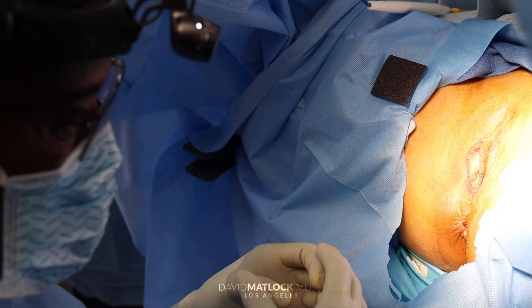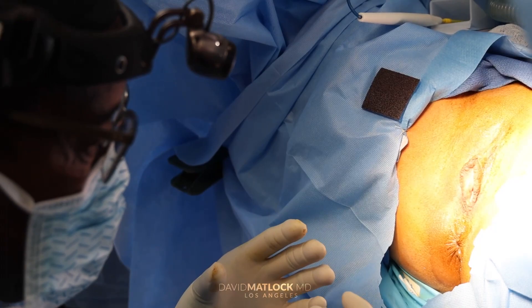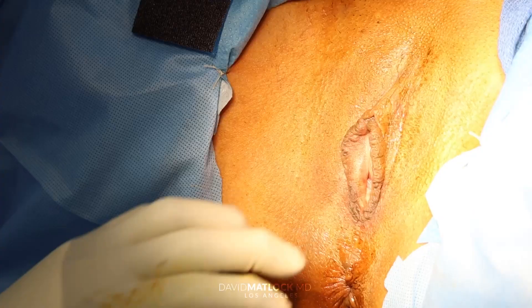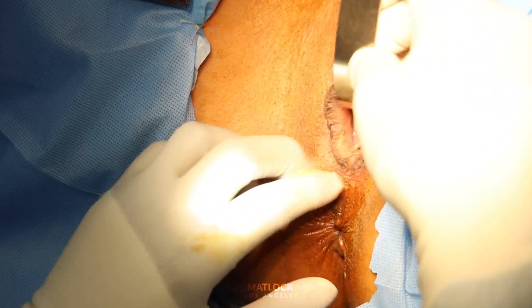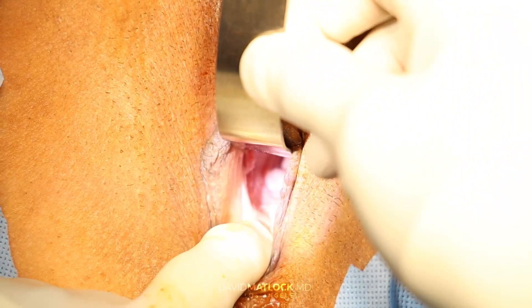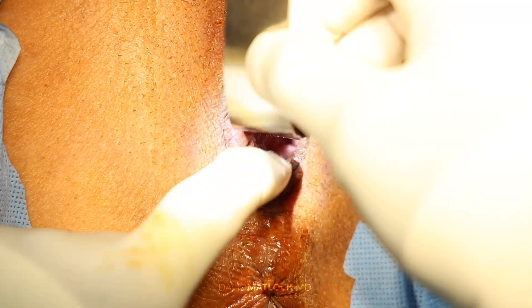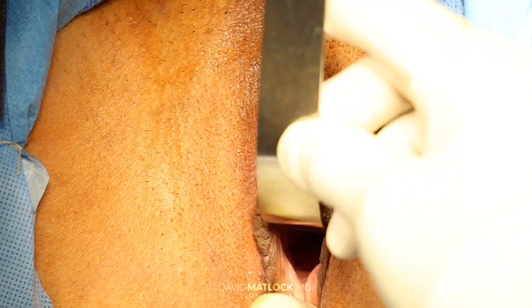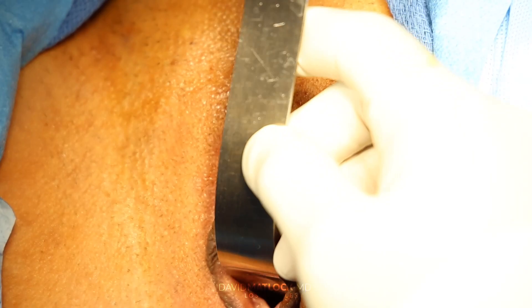Sexual gratification is directly related to the amount of frictional forces generated. So if a woman feels that she's too loose and she wants to be tight, that's how we can enhance sexual gratification. We're going to show you the posterior wall — that's what we're going to work on. Here's the posterior vaginal wall — that's relaxed for her, so she wants us to tighten this up. By tightening this up, we're going to enhance sexual gratification, decrease the internal diameter, the external diameter, and build up the perineal body. So we're going to start now.